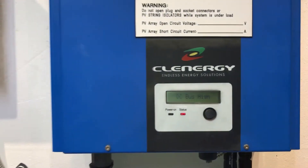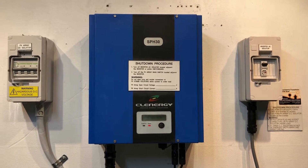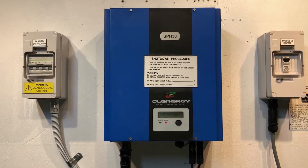The DC bus high message on a Clenergy Inverter is an internal fault with the inverter, and unfortunately it will require the inverter to be replaced. It's not something that you can fix or get repaired — it will require the actual replacement of the inverter.